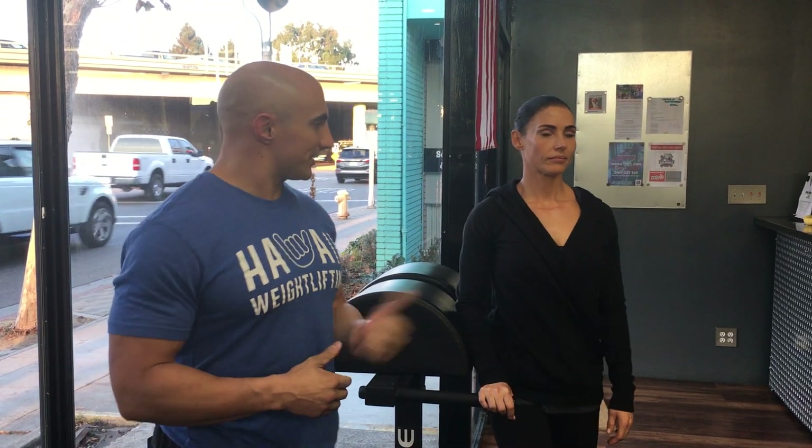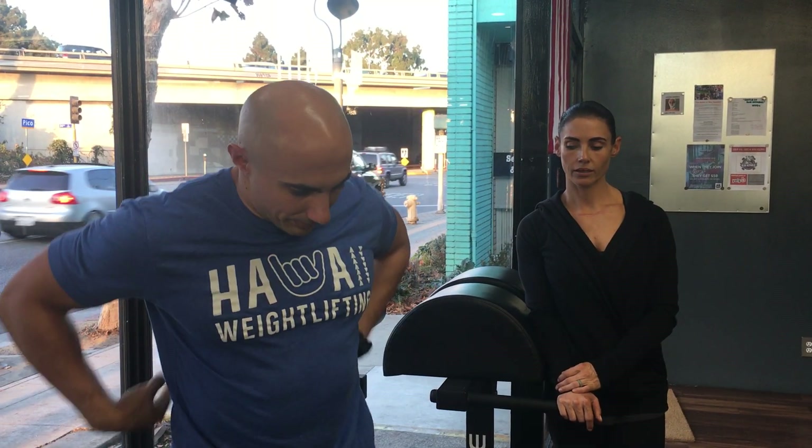Hi, my name is John Bernardo and this is Bronwyn Alexander. She's going to volunteer for this video. This is the OPEX assessment portion of the practical for the final project. We're going to demonstrate four simple tests that we use for the OPEX assessment that we can perform on any level client. They're going to be tracking postural endurance, upper body pushing, upper body pulling, as well as single leg unilateral strength and stability.